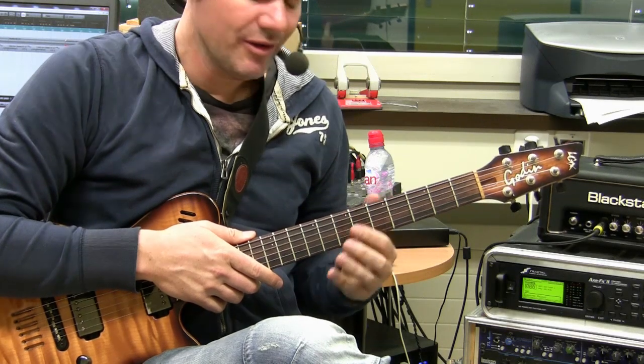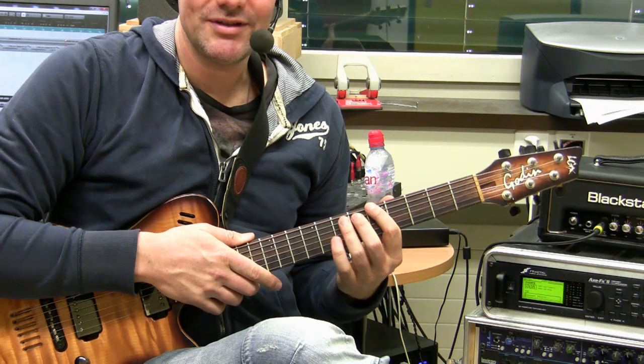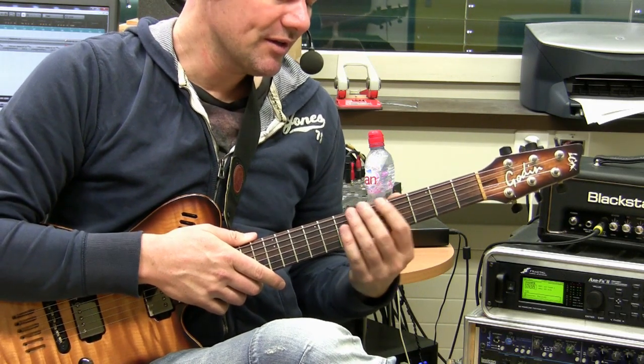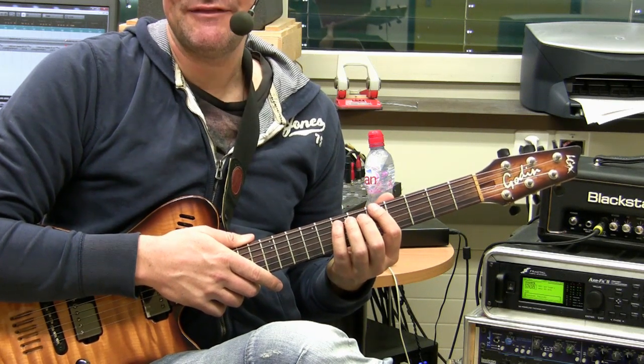When you want to start with all this, you need to understand that we are playing chords. A chord means we need to play at least three notes: the root note, the triad, and the fifth.